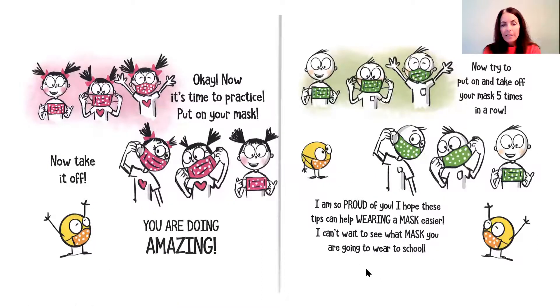Okay, it's time to practice. Put on your mask. Take it off. You're doing amazing. Now try to put it on and take off your mask five times in a row. I'm so proud of you. I hope these tips can help make wearing a mask easier. I can't wait to see what mask you're going to wear at school.